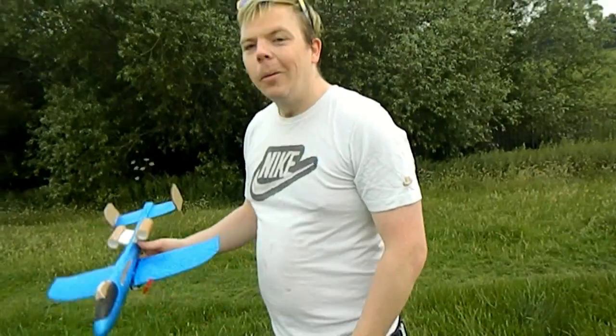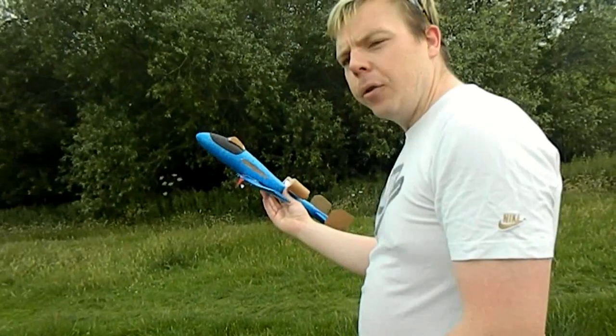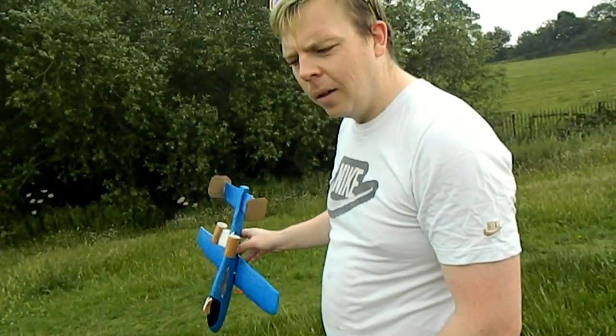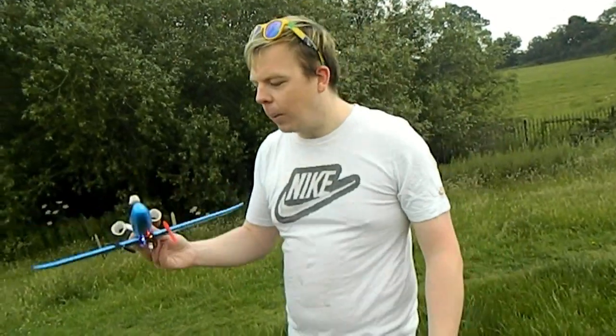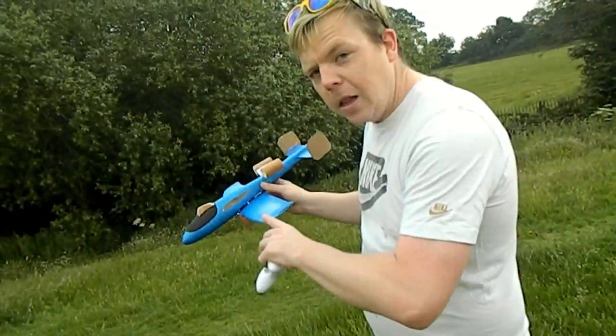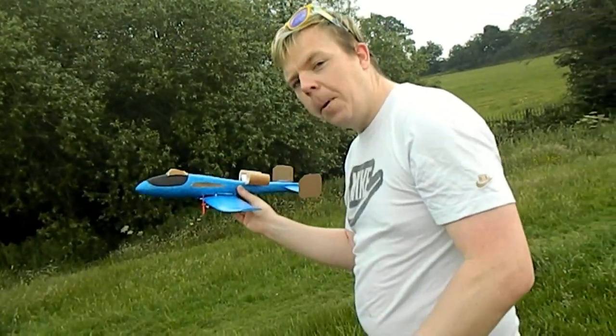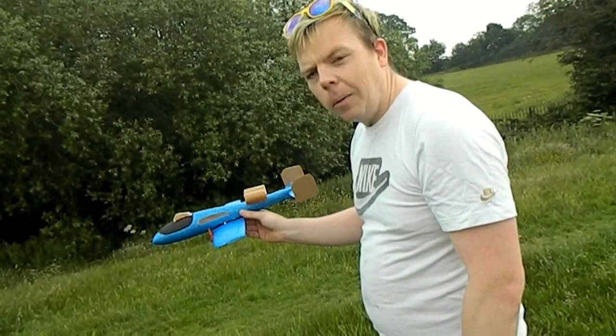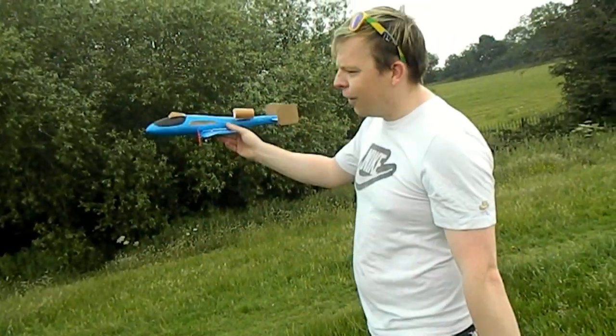When the nose is pitching up we're getting more throttle, and when the nose is pitching down we're getting less throttle — we don't want that at all. What we want is the very opposite: when the nose pitches down, the flight controller adds more power to pitch the nose up, and when the nose pitches up too much it drops the power. Basically, we want to get it to fly level.